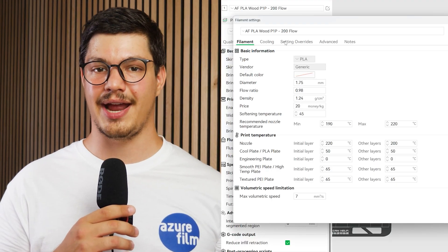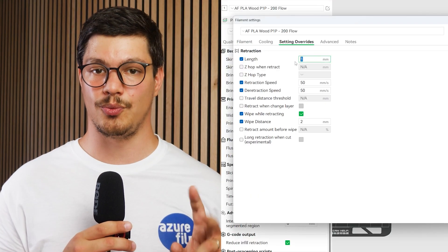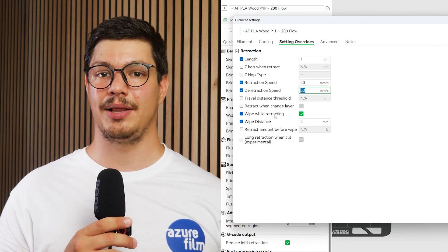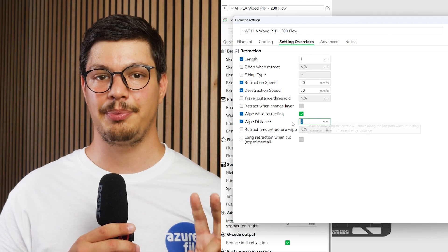Number three: under the setting overrides tab, set the retraction length to 1mm and the retraction speed to 50mm per second. Enable wipe while retracting and set the wipe distance to 2mm.